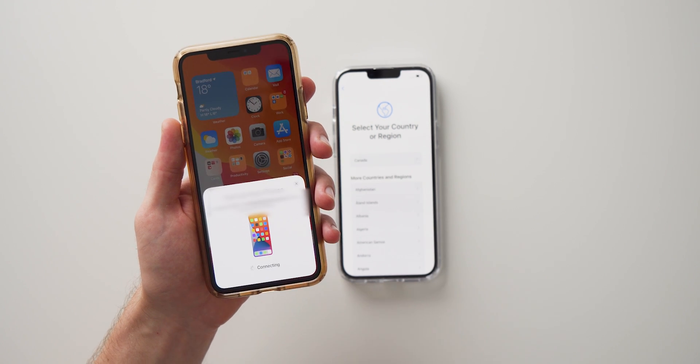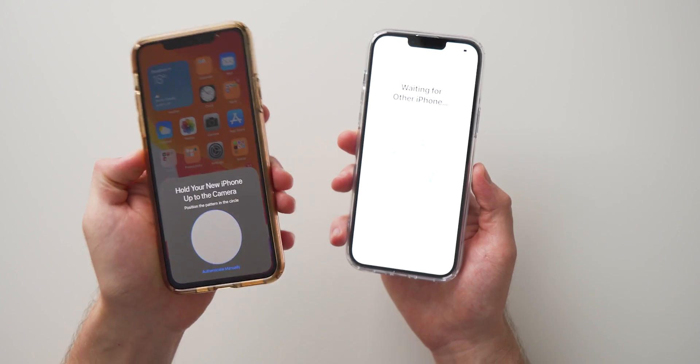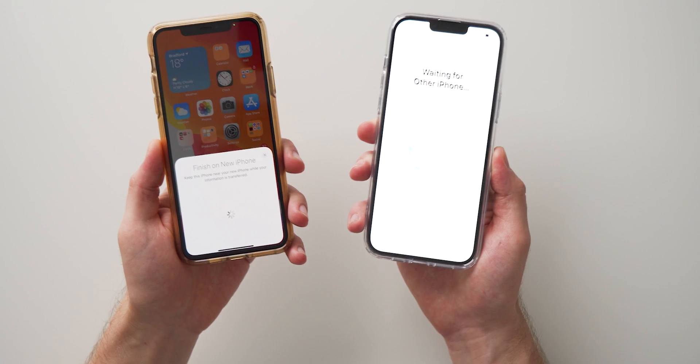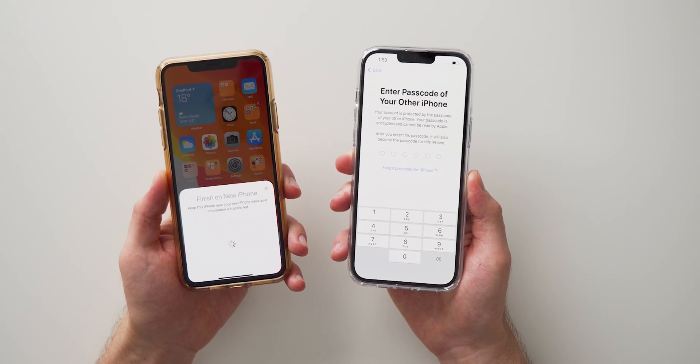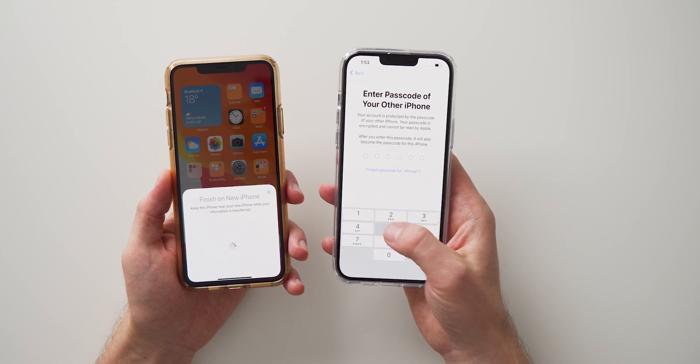Hit Continue and you're going to get this moving kind of image on your old phone. All you need to do is hover your new phone over that image — and there you go. Now these two are linked together and it should start the initiation process. It's going to ask you for the password of your old phone, so just enter that.